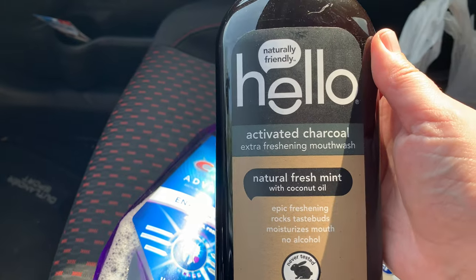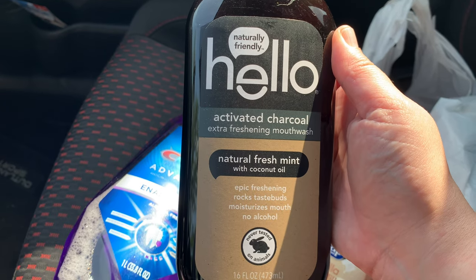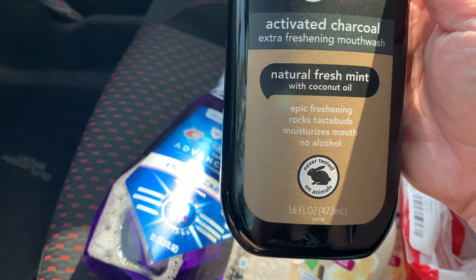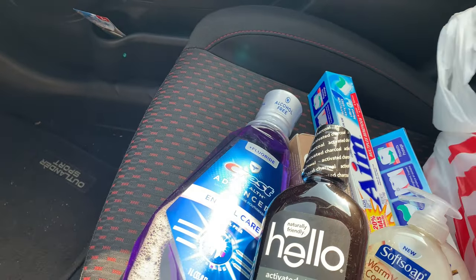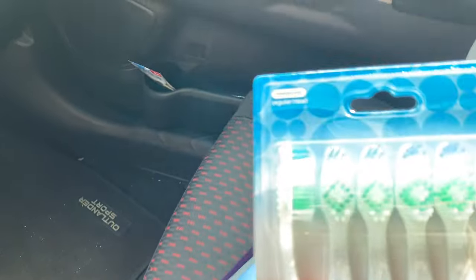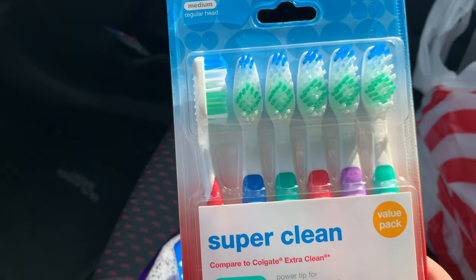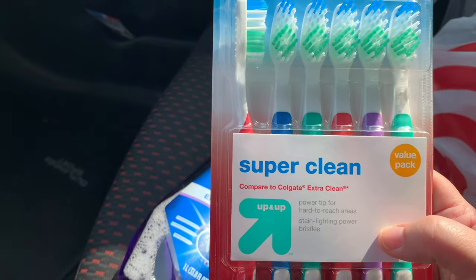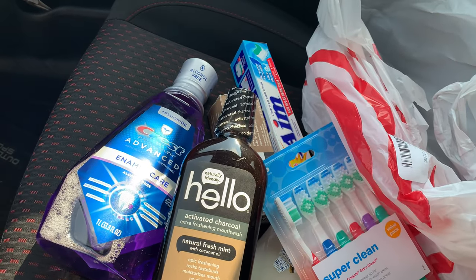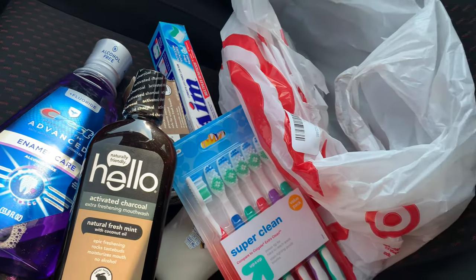Also trying something new — this is Hello Activated Charcoal Natural Fresh Mint with Coconut Oil mouthwash. So I'm trying two different mouthwashes to see which one I prefer going forward. Last but not least, I wanted to try these toothbrushes from the Target brand — they're comparable to Colgate Extra Clean. Let me know in the comments what your favorite toothbrush is. That's everything I hauled today — I hope you guys enjoyed, like, comment, and subscribe. Have a good day!